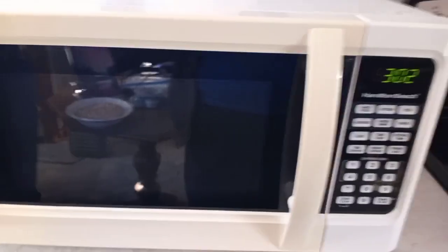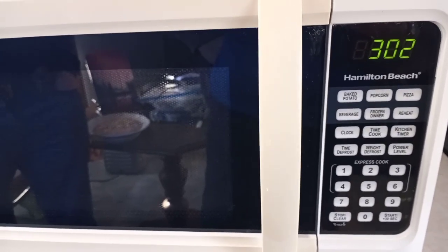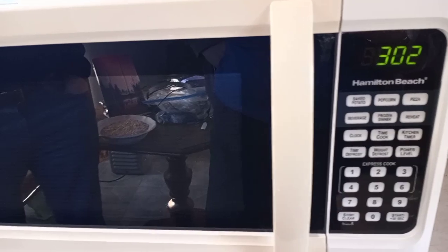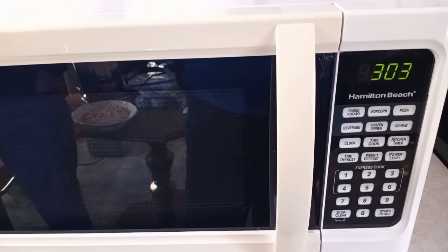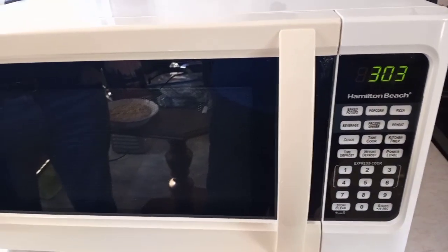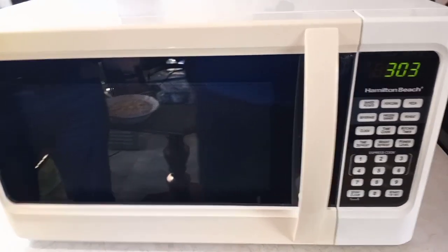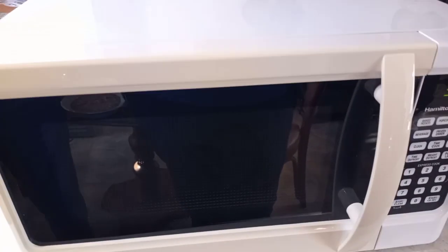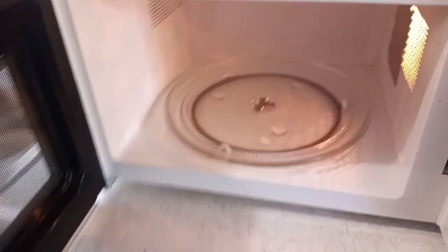We went in and were walking around looking, and we came across this Hamilton Beach microwave. There was no price tag on it. The woman said you could offer whatever you want, but then she came back and said the price tag fell off — they were going to charge twenty dollars. We said that's fine. We decided to clean it up to make sure everything was in good shape, and it was very clean to start with.